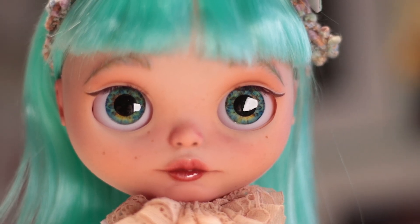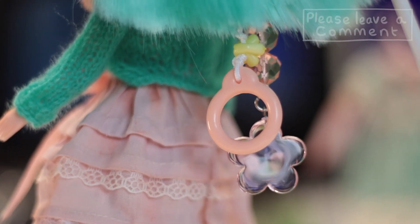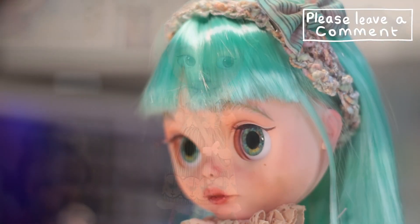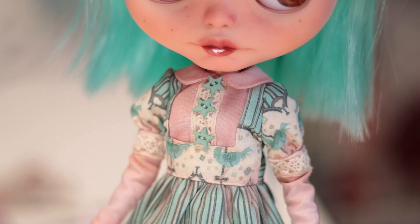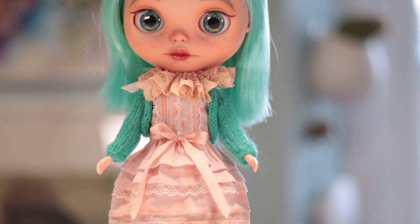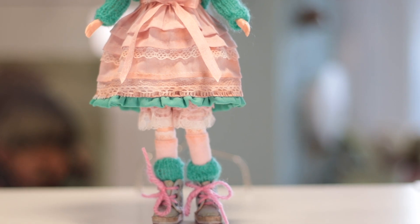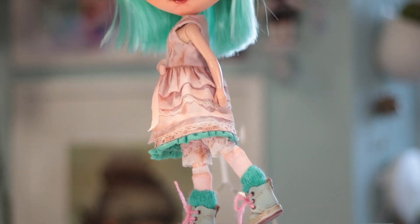I hope to be able to regularly create and offer dolls for sale, as I simply can't keep them all for myself. I do hope you enjoyed this. Thank you so much for watching. I look forward to replying to all of your comments and seeing what you think of her. Until next time, take care. Bye!